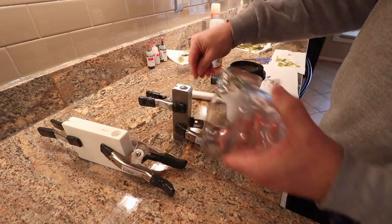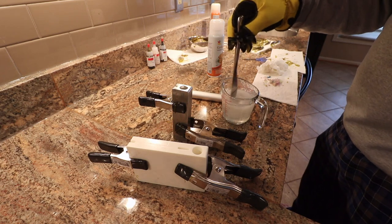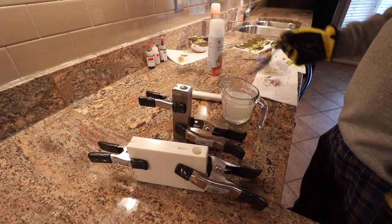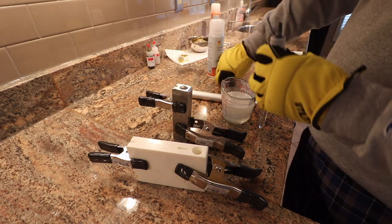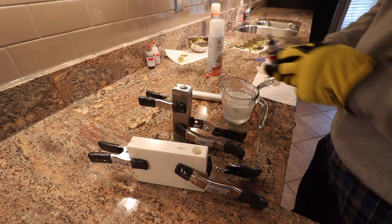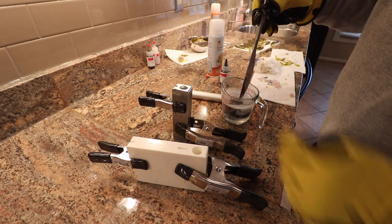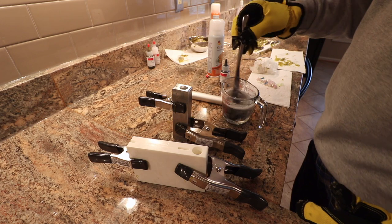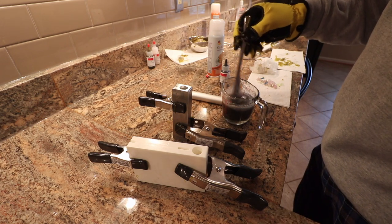I've got this next batch to about 370. I'm going to go ahead and color it up — we're going black. I did about 10 drops. I probably should be measuring this stuff a little better, meaning keeping track of just how dark I'm making things.